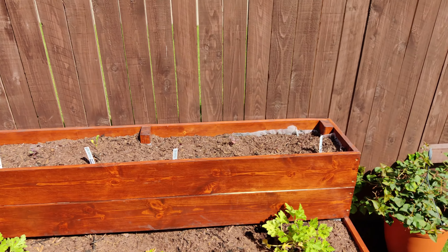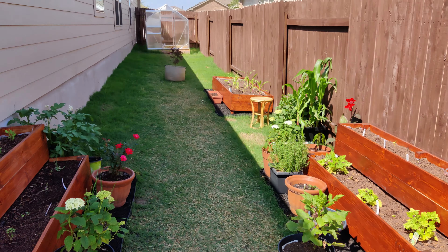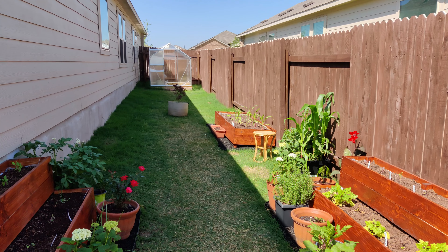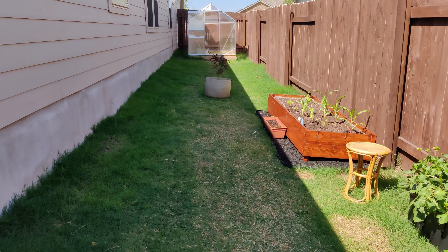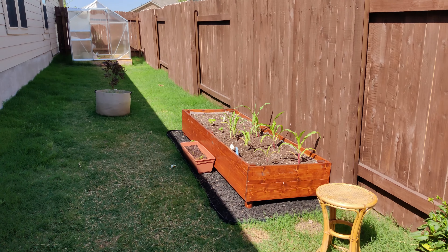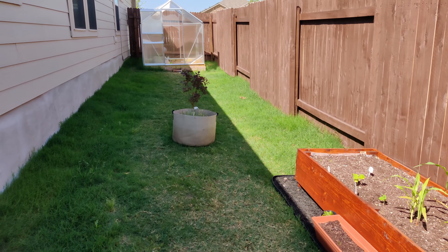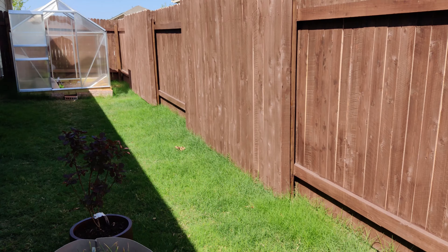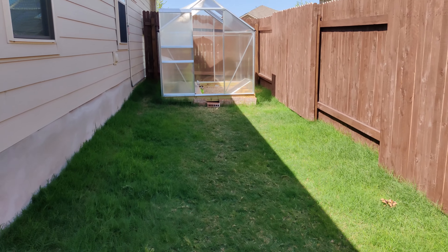But that's what gardening is all about — trying to save money and grow stuff yourself, especially if you have a home and you have the space. We have a lot of space here. I'm going to put another similar bed right across, and two more of the other beds right back here on this side, all leading up right into the greenhouse.